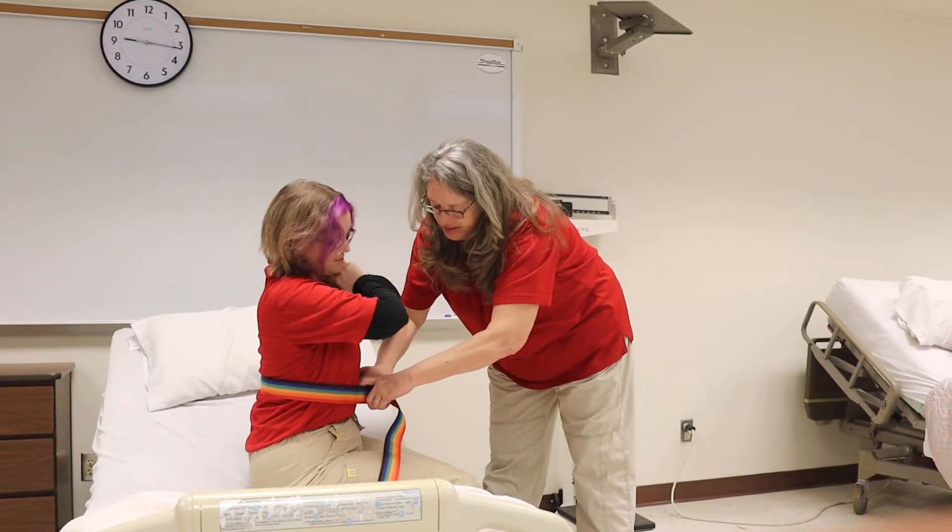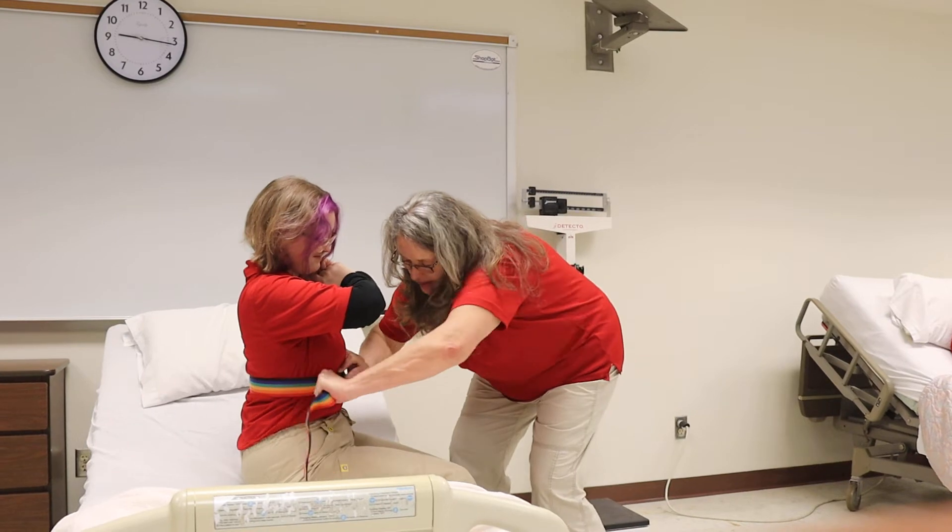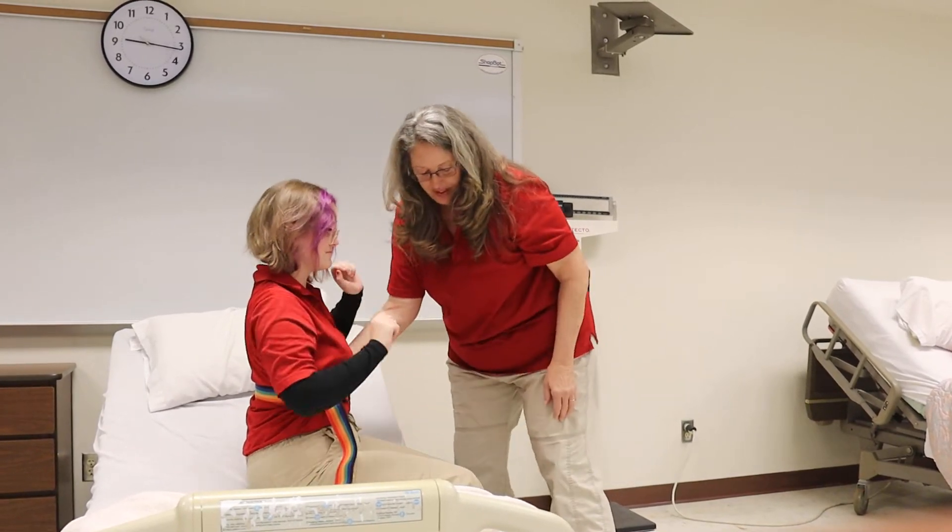You're going to apply the gait belt. Make sure it's snug — you can get the pads of your fingers under it.